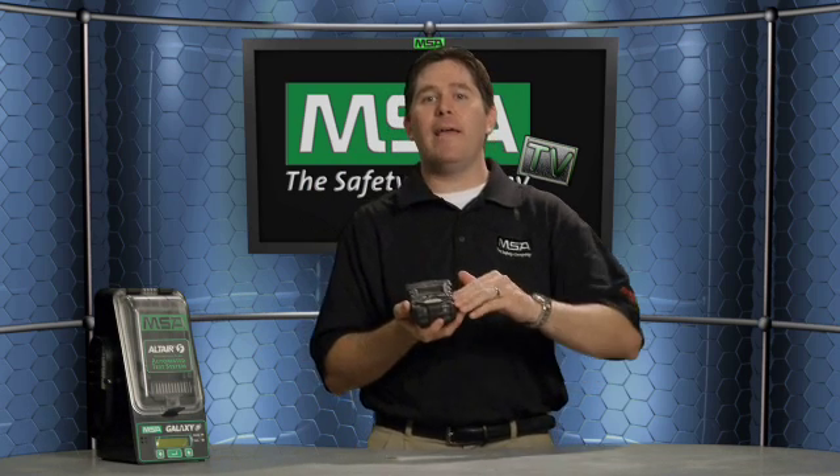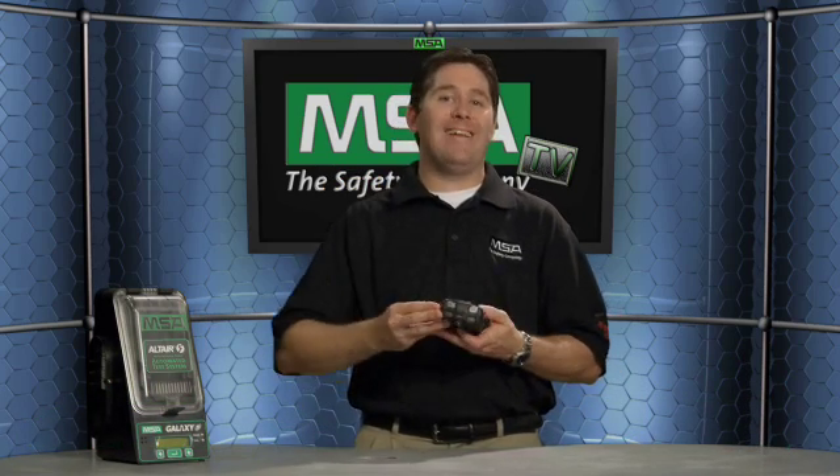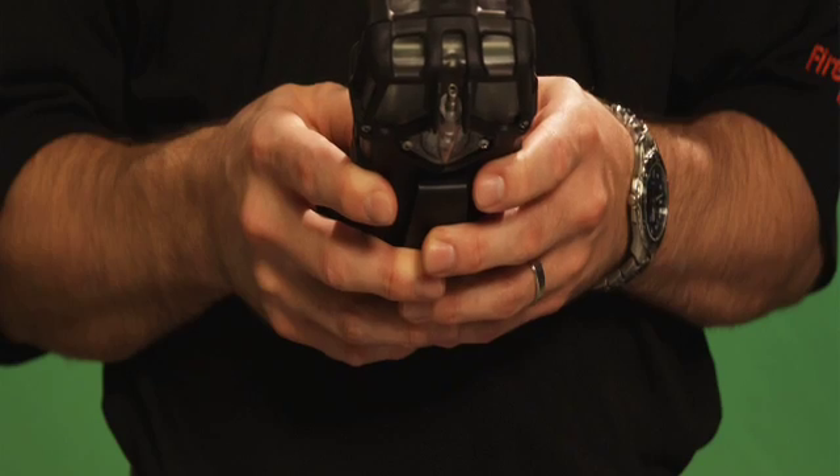Every Altair V multi-gas detector comes standard with data logging and is MSA-Link ready. MSA-Link is a new software program available as a free download from our website. You download the software and the detector talks directly to the computer, downloading vital statistics — when it was calibrated, what alarms the different sensors have seen — the vital information you need for record keeping and incident reporting.